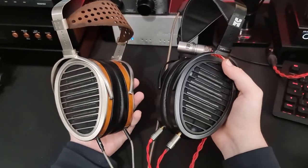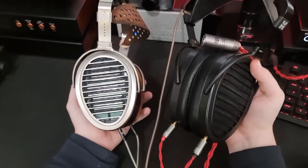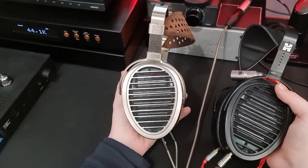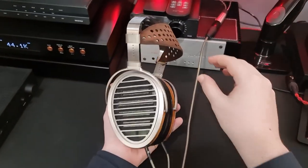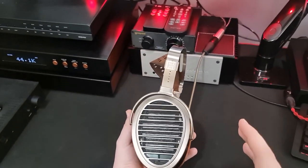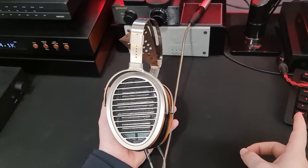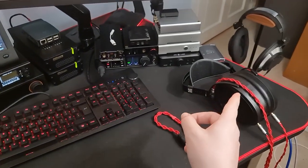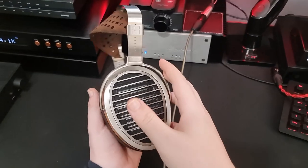Two reasons for that. One is that these are quite similar headphones — obviously both from the same manufacturer, same product line. And also because whilst I love these and think they're fantastic, as a reviewer it's not just my job to talk about what I think of a product, but to let you know if I think there's something better for your money. And I think that for a lot of people, actually the Aria is going to be a better choice. I'll explain why, but let's talk about the build of this first.